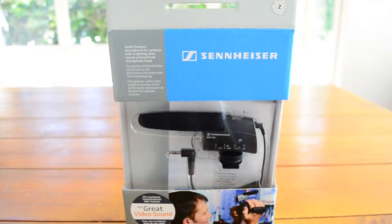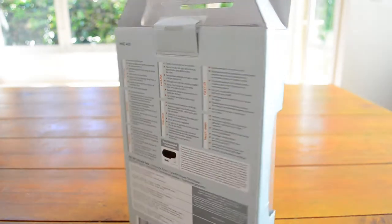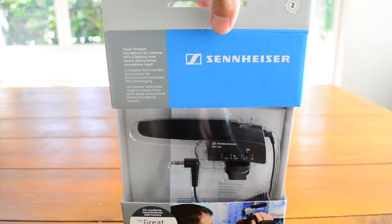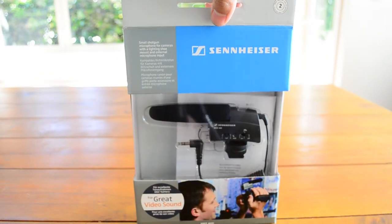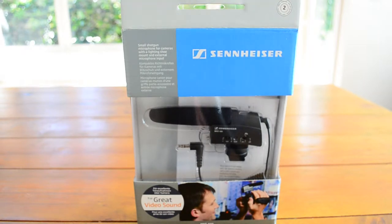Hey guys, welcome to another video. This time we're going to look at microphones for YouTube. I've picked up the Sennheiser MKE 400 — a basic standard mic for DSLR cameras. It's a great mic for just starting out on YouTube when you want that crisp audio on your videos.